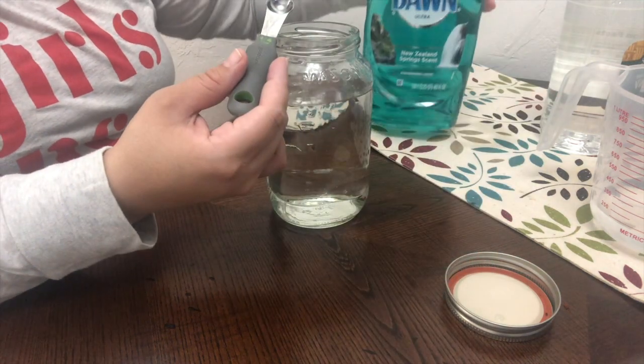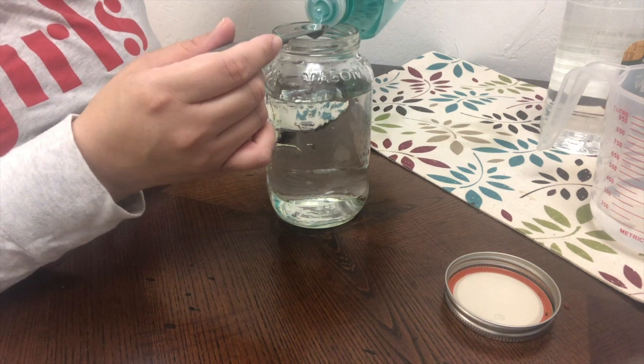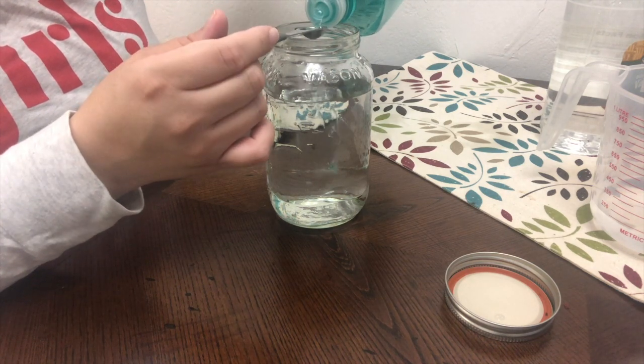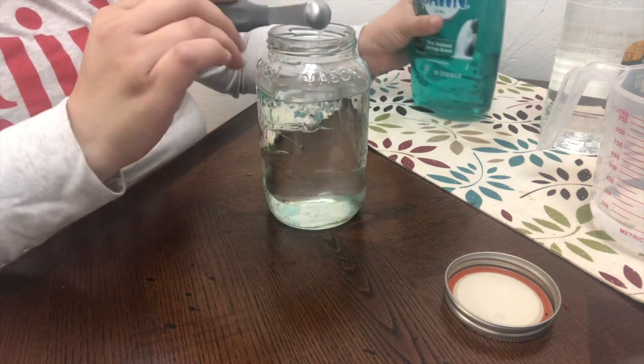Now we have our liquid soap. We happen to have a blue one. If you have a different color, I don't think it really matters. And so we are adding one teaspoon of that as well.